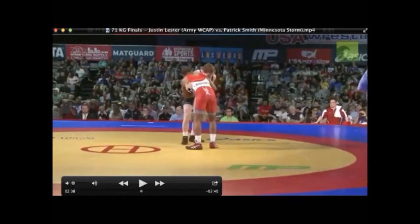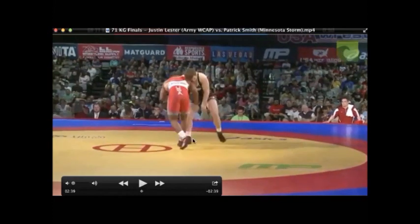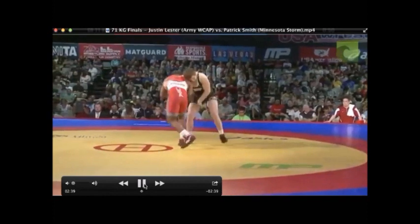He's got a really nice overhook on this arm — in judo we'd hold the sleeve underneath, but here because there's no gi, he's got a nice overhook, and his right hand is controlling his opponent's left hand. He's just let it go as his opponent is stepping around, which gives him a really nice entry to the Seinagi.